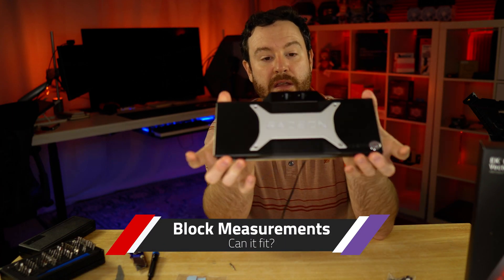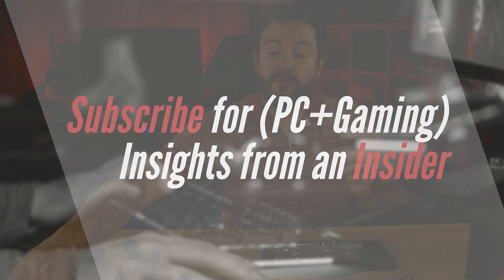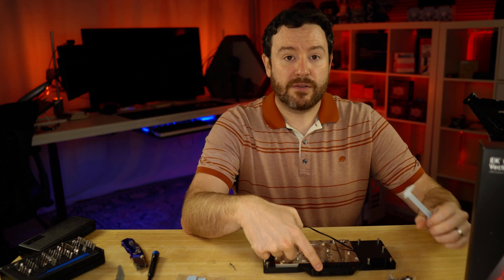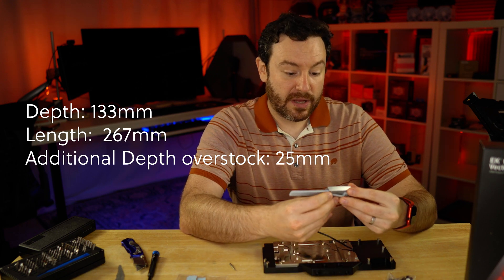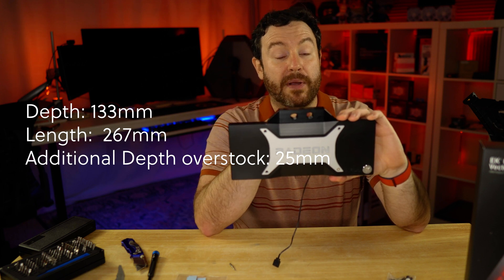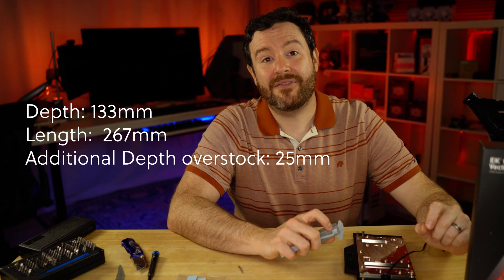Some measurements for the block itself: you're looking at a one-and-a-half slot. Some existing reference cards are two-and-a-half up to three slots, so you're definitely going to be saving room inside your case. The width is 133 millimeters from edge to edge, and 267 millimeters from front to back. Probably the most important measurement is the part of the block that exceeds where a normal graphics card would stop — basically where you plug in the water fittings — and that is 25 additional millimeters.